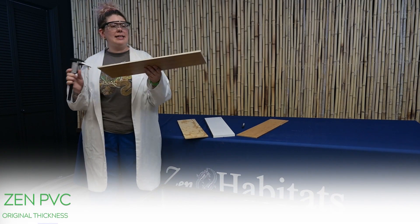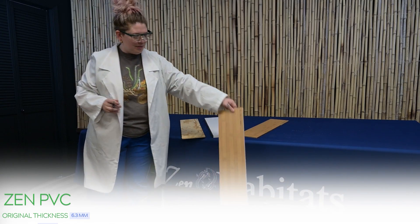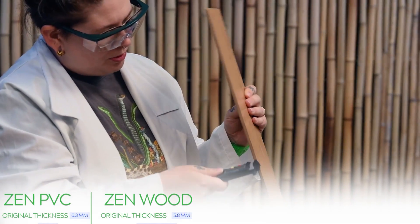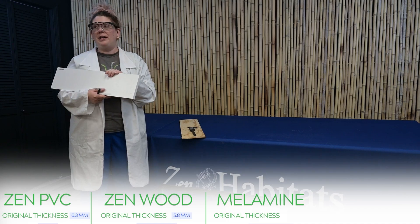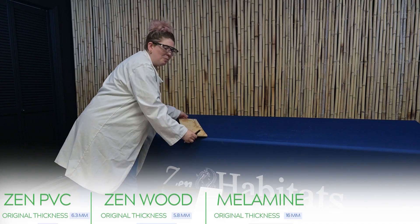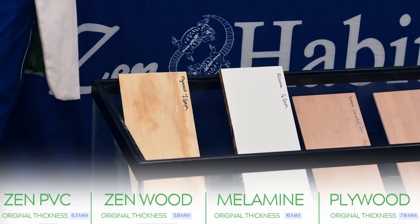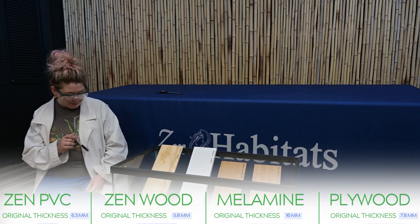Our first material is the Zen PVC, measuring at about 6.3 millimeters — and into the water it goes. Our next material is our bamboo laminated MDF, also a Zen material used on our wood enclosures — measuring at 5.8 millimeters. Next, we have our melamine, a very common material — measuring at 16 millimeters. Last material is regular plywood, which DIYers frequently use — measuring at 7.8 millimeters. I will repeat my measurements at 24 hours, 72 hours, and 120 hours. Already I can see that the plywood is swelling so much.